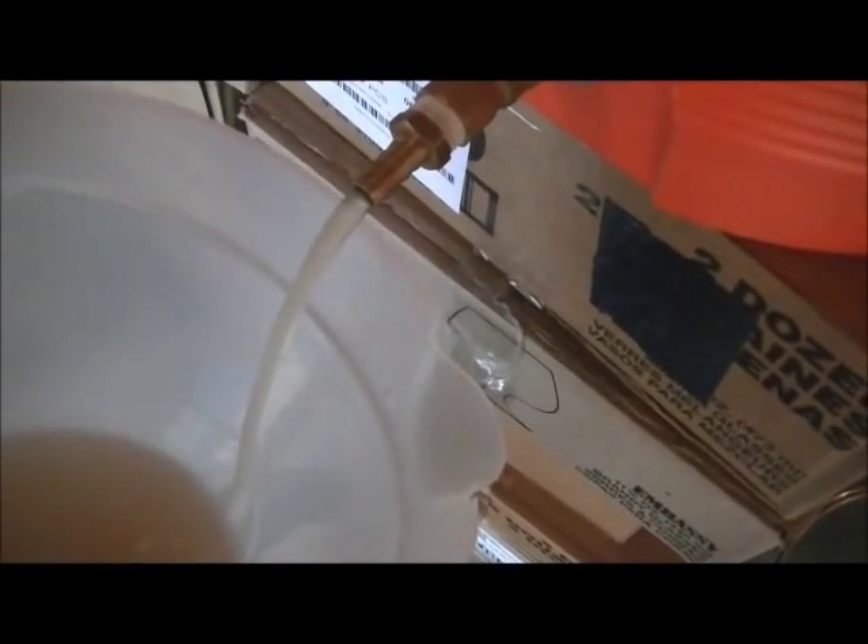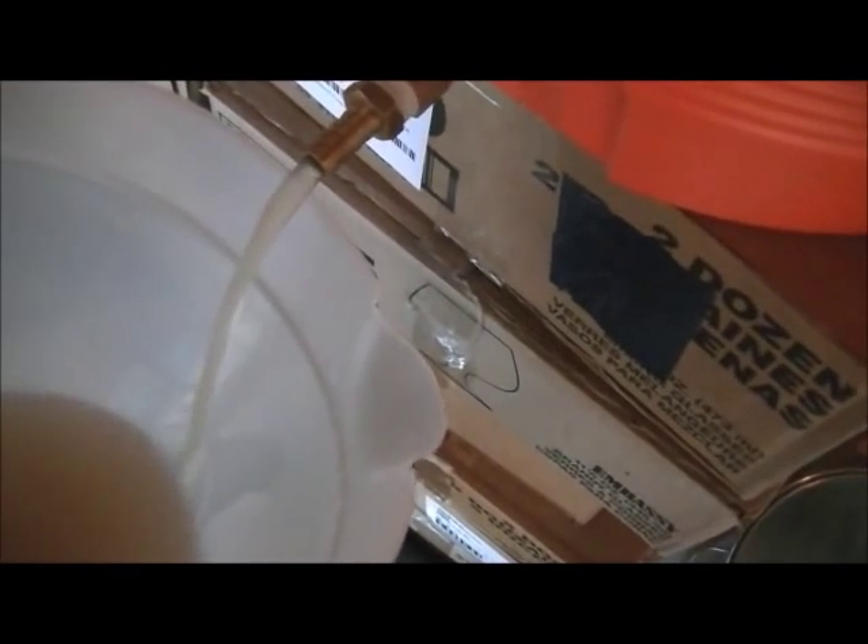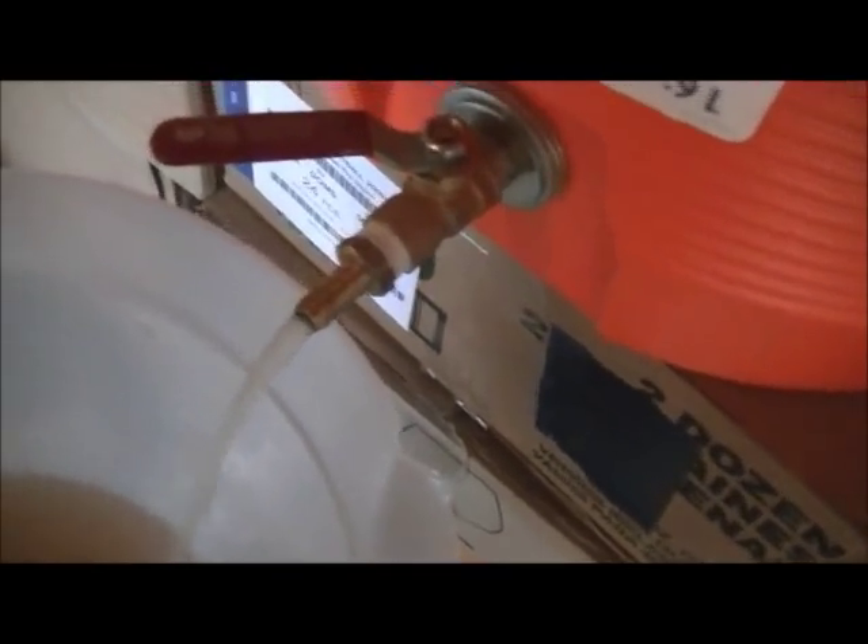Mashing is complete, now it's time for vorlauf. I'm going to try to do this with one hand so bear with me. As you can see, it's very, very light in color. We're going to run this — it's more important that it's clear since this is going to be such a light beer — so I'm going to run this for a good while to make sure everything is clear and then we'll start draining our first runnings.